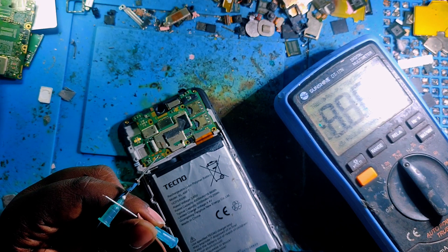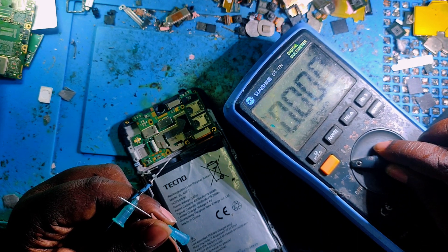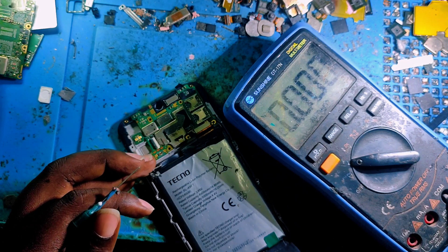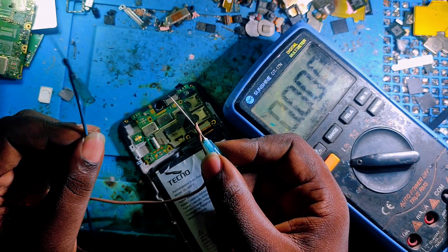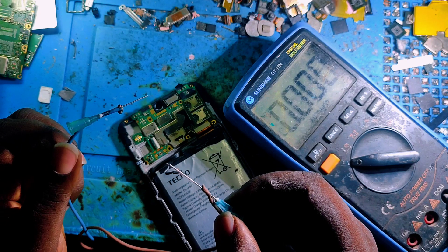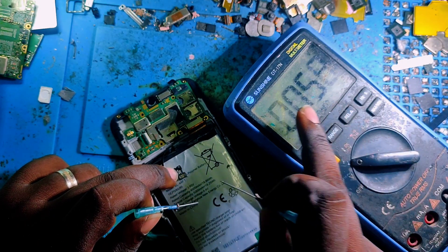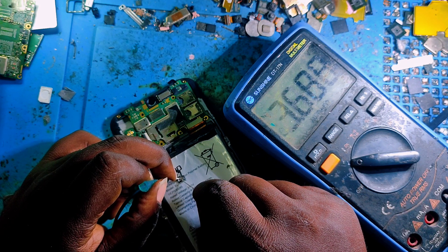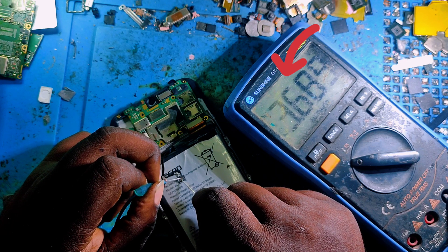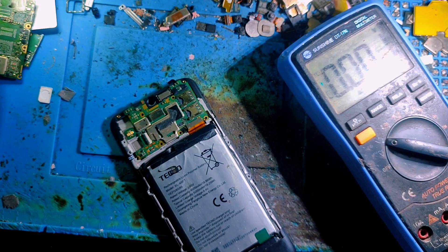You must have a multimeter like this one. Let me power on the multimeter. We have to set it to the voltage check range to check the battery voltage. Now I'm checking the voltage from the battery — I have 3.6 volts. This voltage is enough to power on the phone, meaning our phone does not have a battery problem.